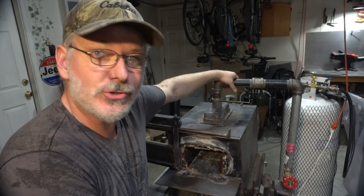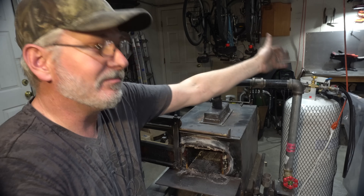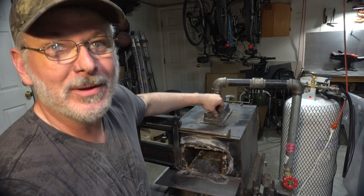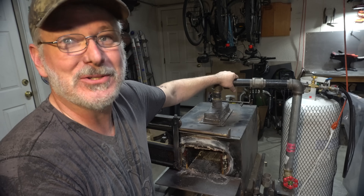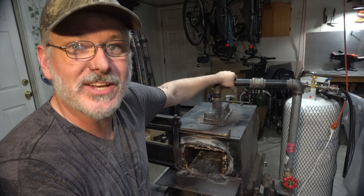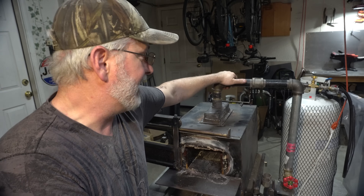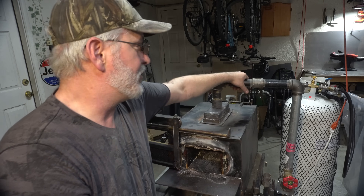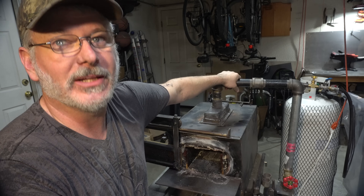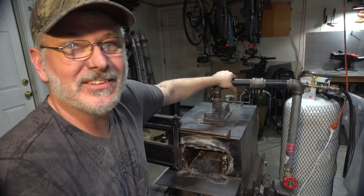Ribbon burner is definitely the way to go — you'll get more even heat and they're super cheap to make. You can probably build one in about two hours total. I'd encourage everyone to switch to forced air. You'll get at least a 50% increase in gas efficiency, especially if you're running a big two- or three-burner forge — you'll use at least half the gas. Thanks for joining me on today's Triple T, hope you got something out of it. We'll see you on the next one.